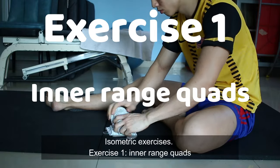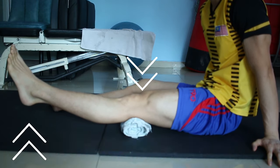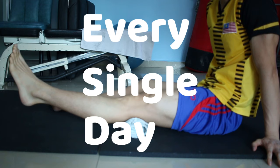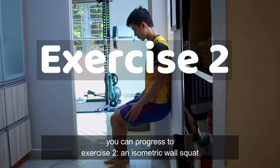Exercise 1: inner range quads. Place a rolled-up towel under your knee and press down while you lift your heel. Aim to hold it for about 45 seconds, repeat for 5 repetitions, and do this every single day. Your effort level should be about 7 out of 10. Once this becomes too easy, you can progress to exercise 2.